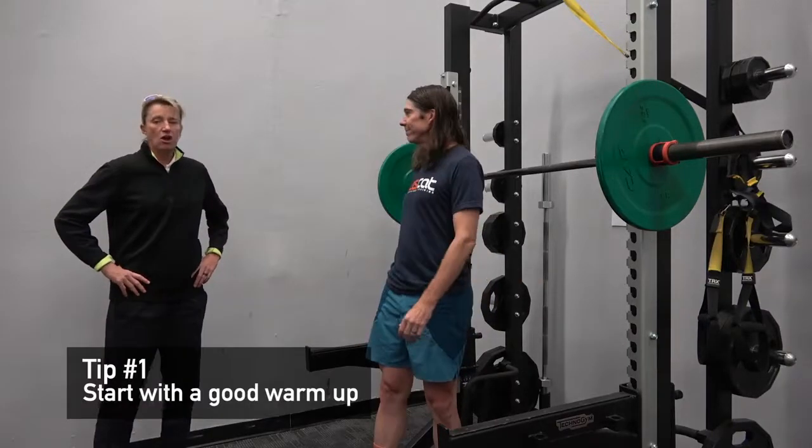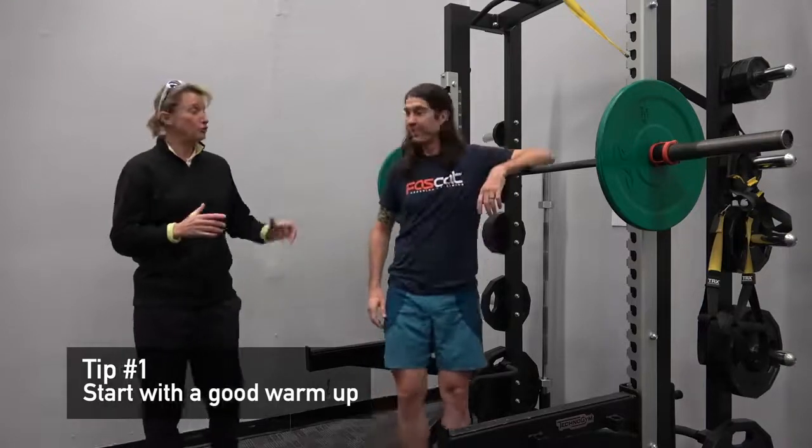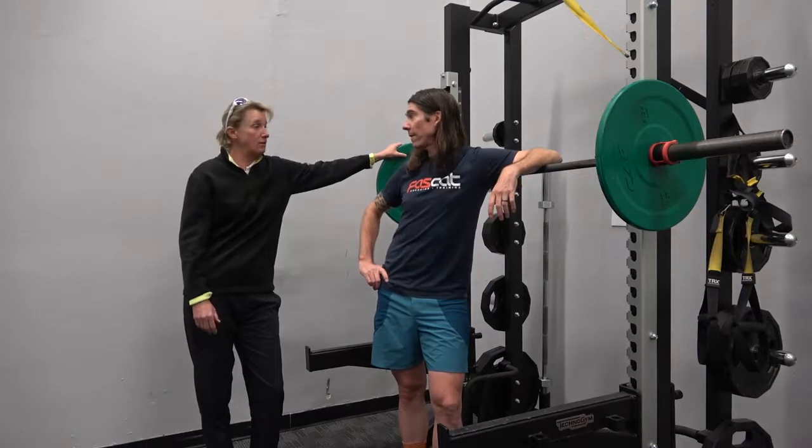We're here at Rally Sport with Erin Carson, and she's going to show us a proper back squat. After you've done a great warm-up and you're sure that your thoracic spine is nice and mobile, your hips are moving well, and your ankles are moving well, we'll talk about the perfect back squat. Choose a load that is accessible for a good warm-up, and once you feel good under load, that's the time to start adding more weight.